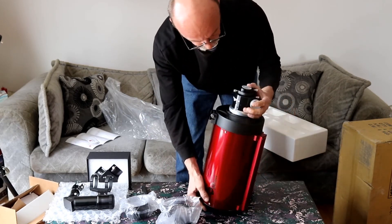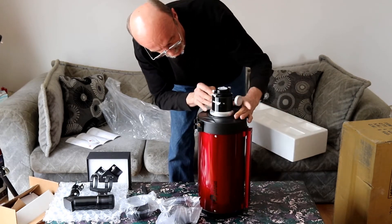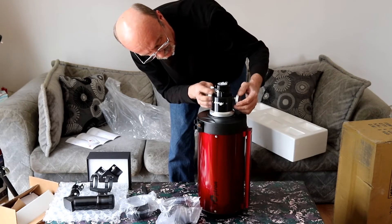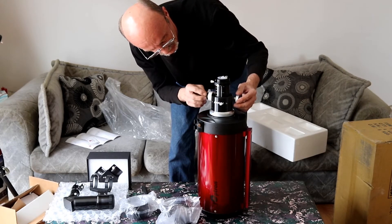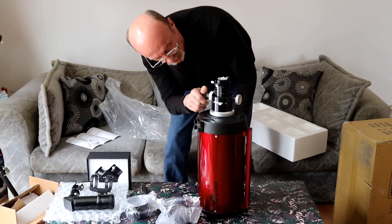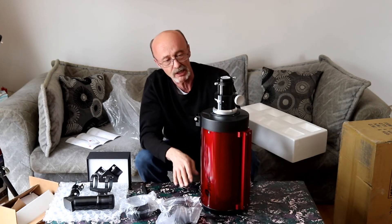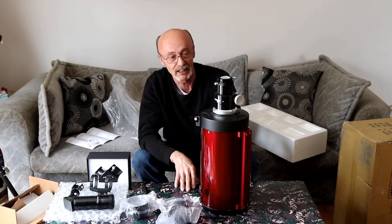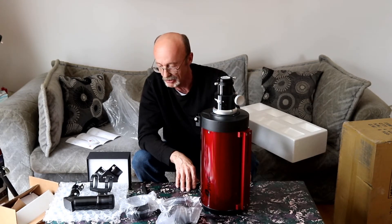Of course this is adjustable so you can spin it around. If we crank the focuser out, we have the markings on there which makes it nice, and then the 10-to-1 focusing. So this is my new toy and I'll get it mounted onto the AVX mount and let you look at how it all looks together.